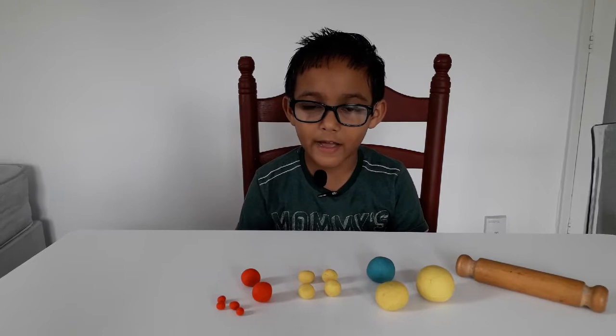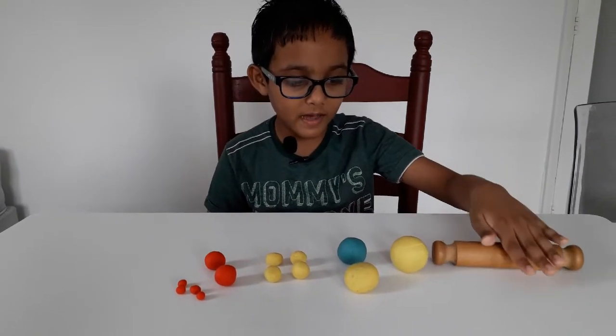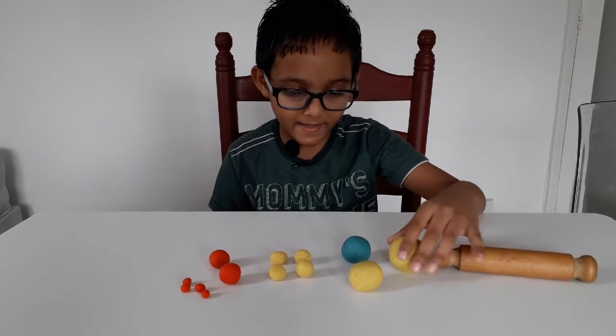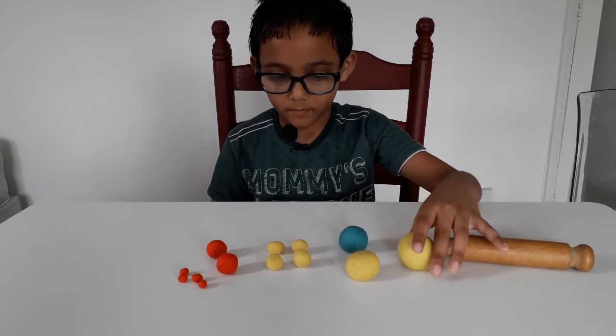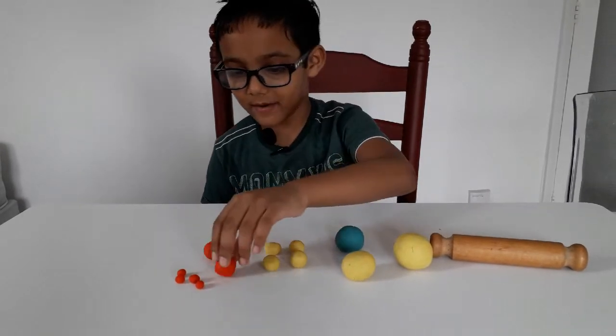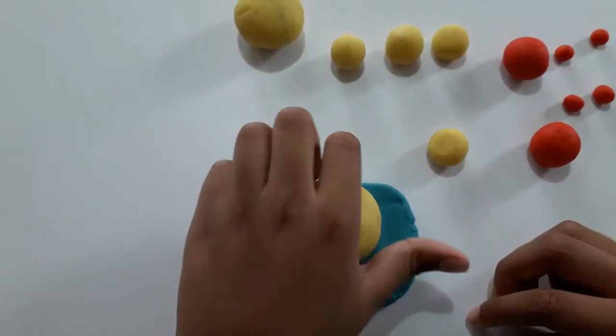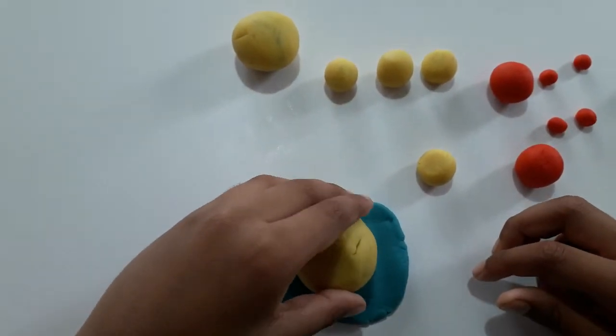Today I'm going to show you how to make Lord Ganesha. For that you need Lola clay, yellow, blue and red. I am using this for the body.